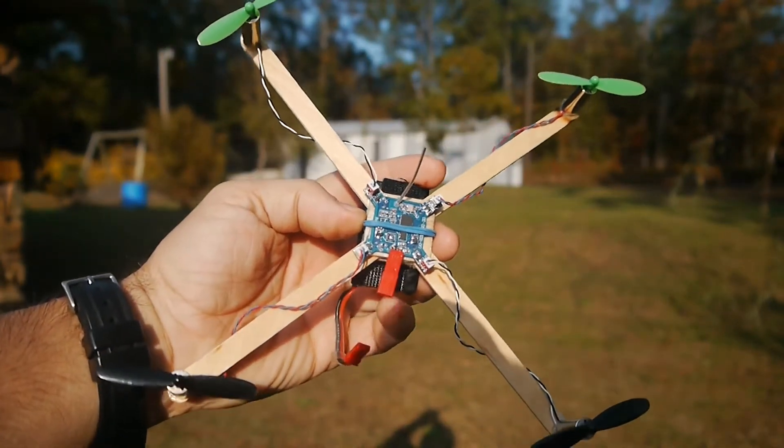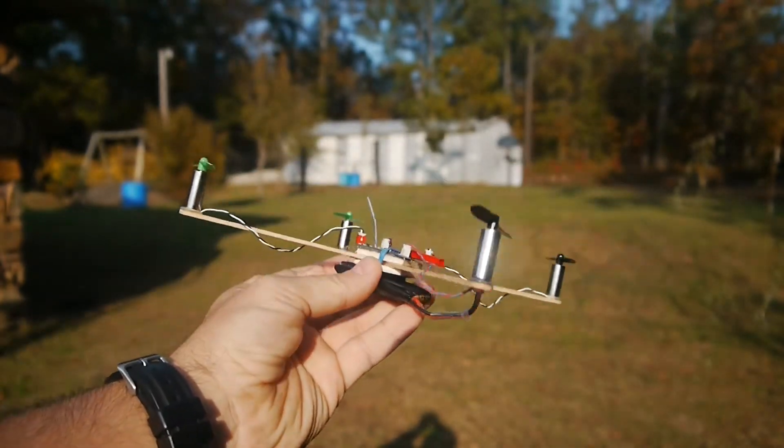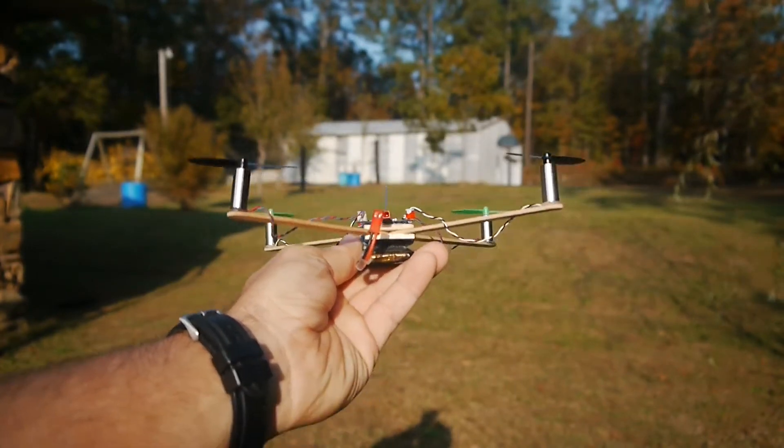I soldered at the end right there on it. And as you can see, the motors are just hot glued on the end of the sticks. So far I've gotten it to fly pretty good. Let's see if I can get some footage of it here for you.